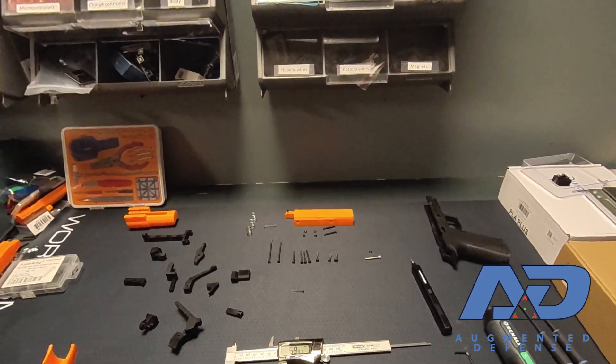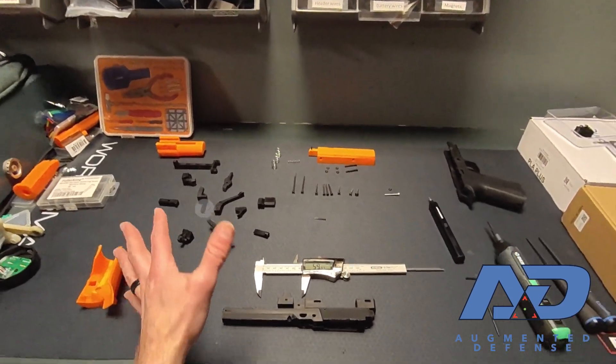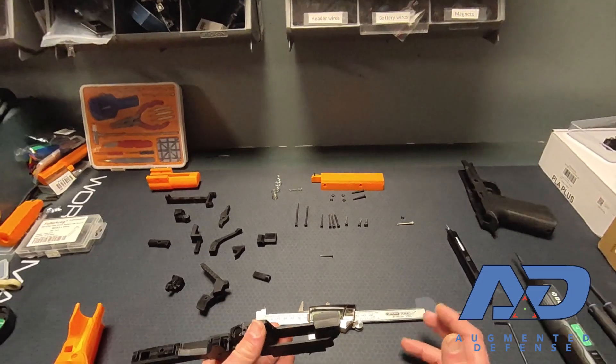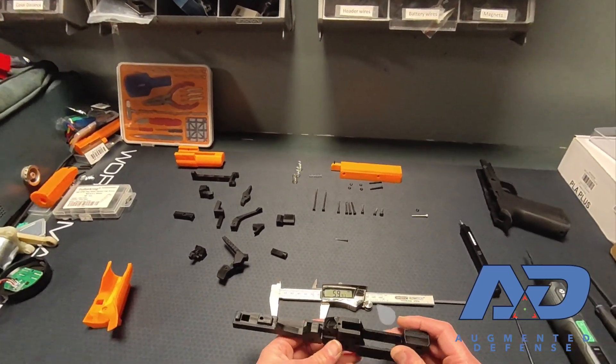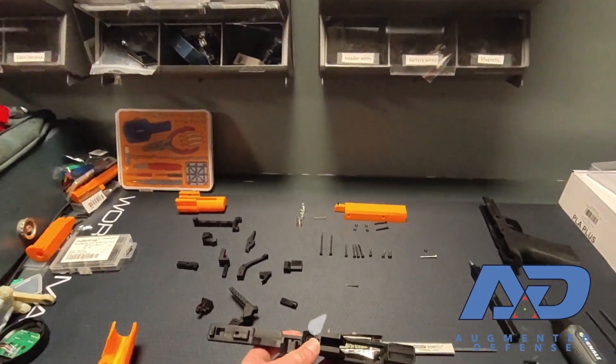Welcome to the XR pistol build video. Today I'm going to run you through, after you've 3D printed all of your parts and got your metal hardware, how to assemble and test the fire control group. This is the process that we go through for everyone we build, for those of you that don't have printers and are interested in buying one from us.